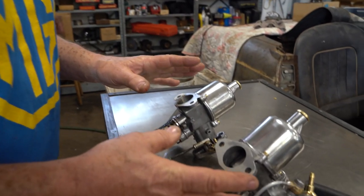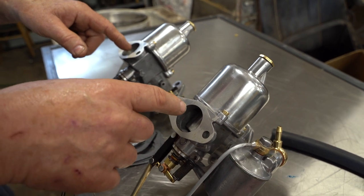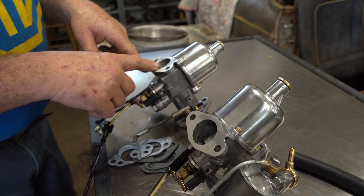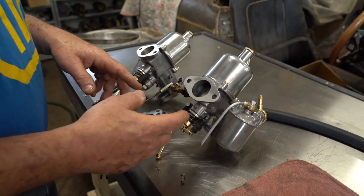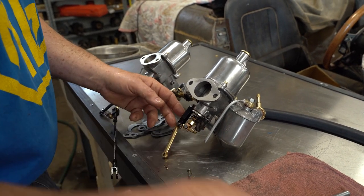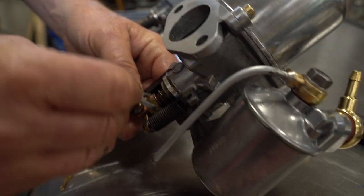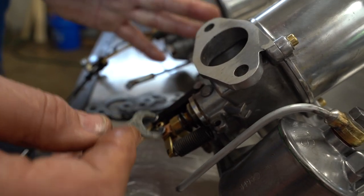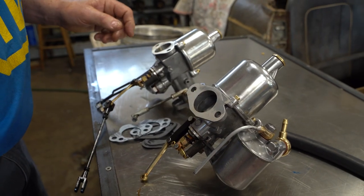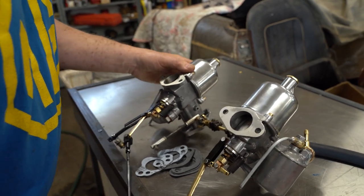We've started him up, let him warm up, and our goal is to get each carburetor to draw the same amount of air as the other. Sometimes when it's warming up, you can hear it start to run rich — a bump, a bump, a bump. So at that point you might choose to screw one of these up a full turn so it's running comfortably. Then we're going to check the airflow using the unison tool on here and balance the airflow by adjusting the adjuster screws.